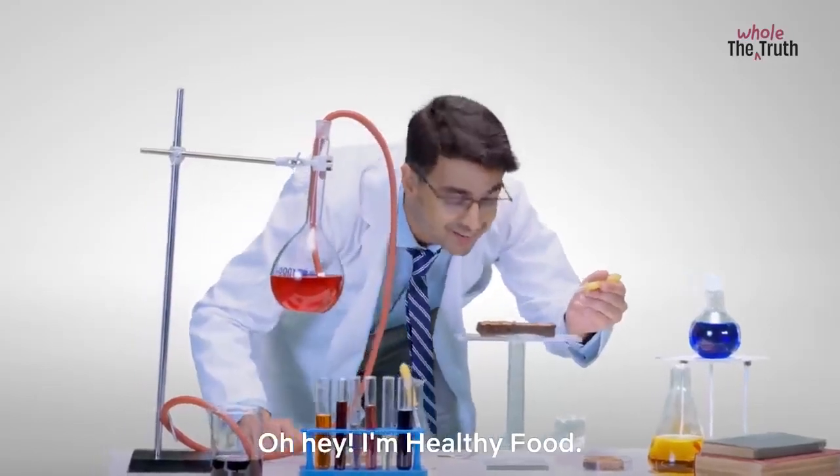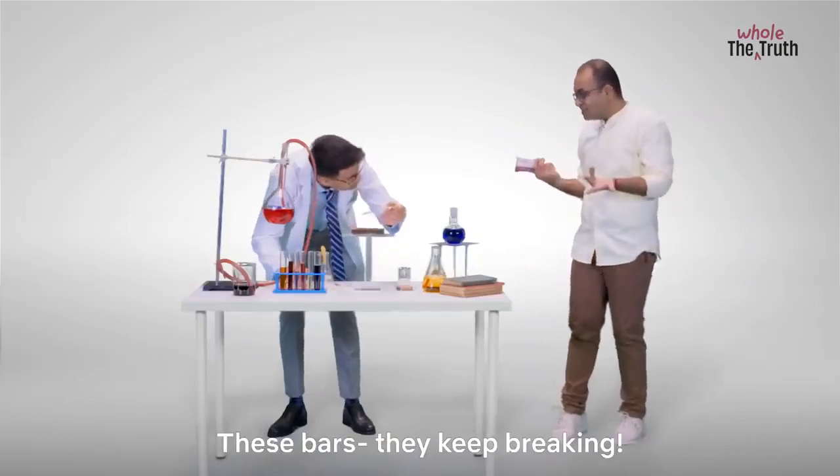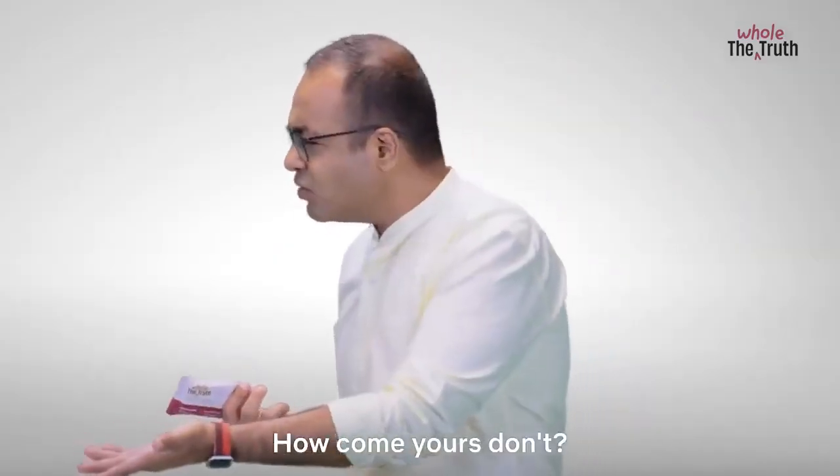Oh hey, I'm Heldie Food. And I am the whole truth. Hey Heldie, I need help man. These bars they keep breaking. How come yours don't?